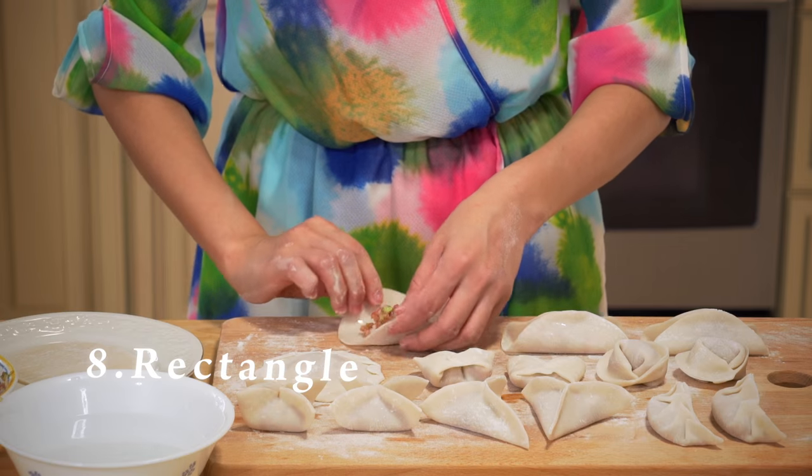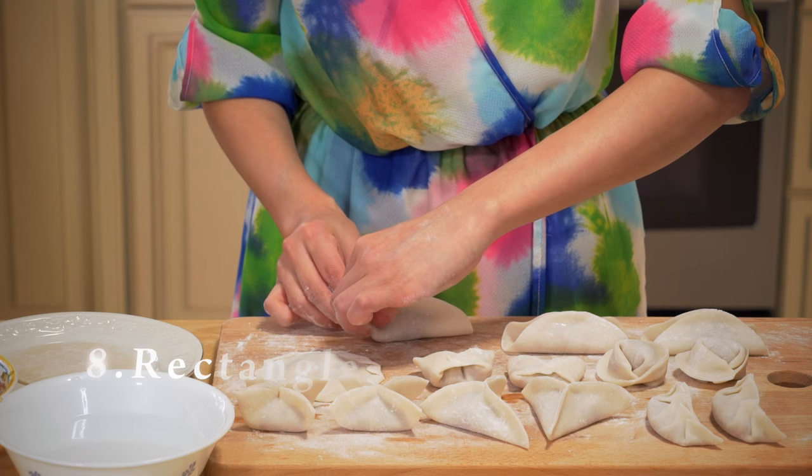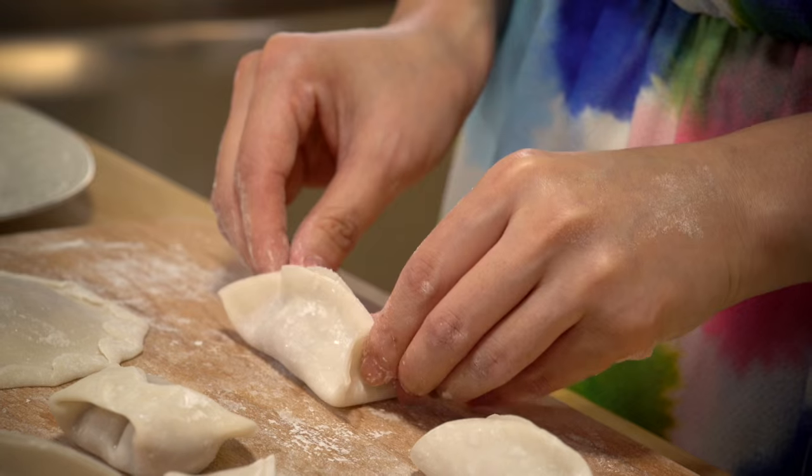Number eight: rectangle dumplings. First fold in half, seal the middle of both sides — just like the previous one — and then also seal the two perpendicular sides.